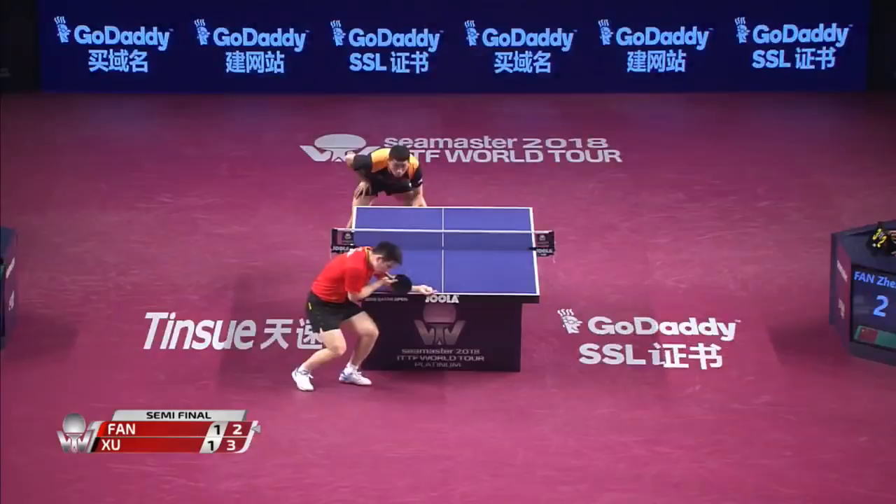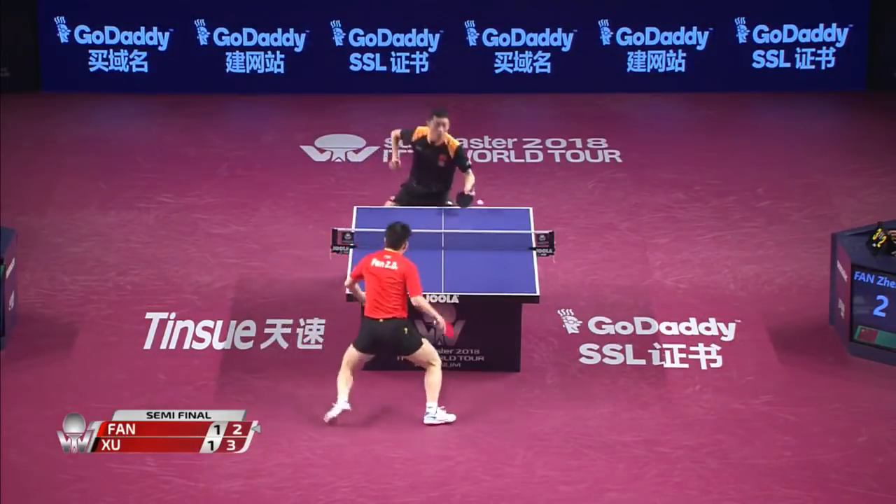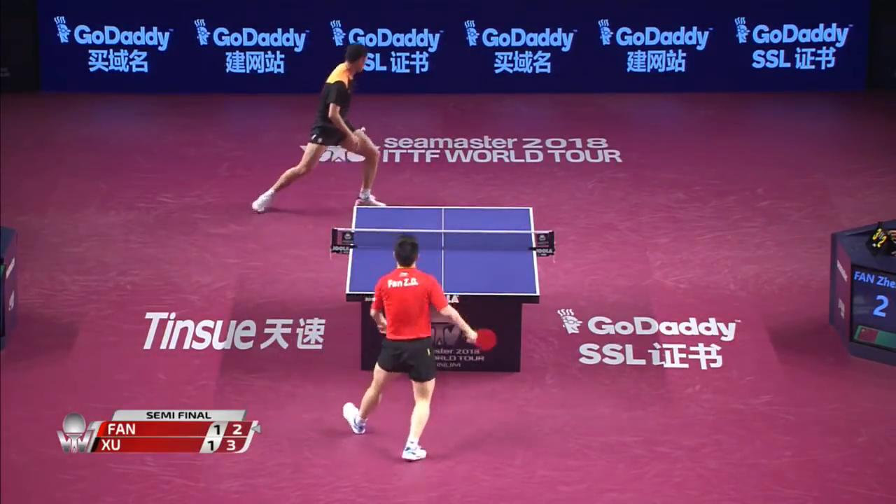Flip around the corner — very different personalities on the table and off. Four-two.